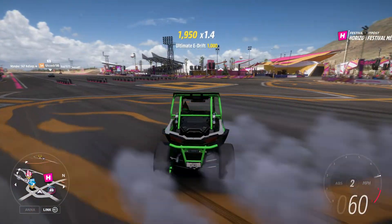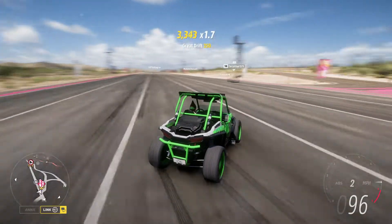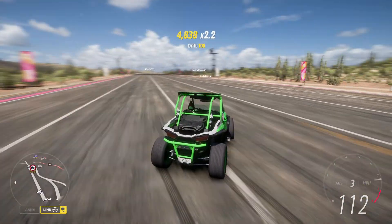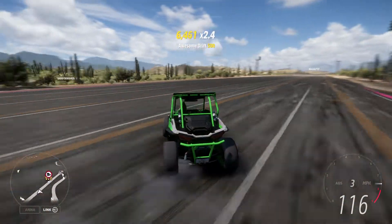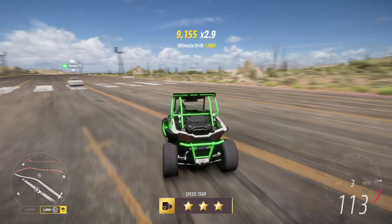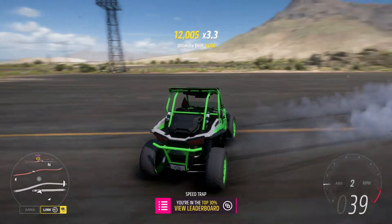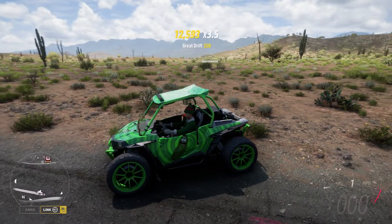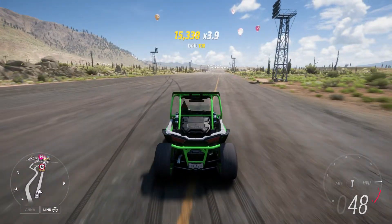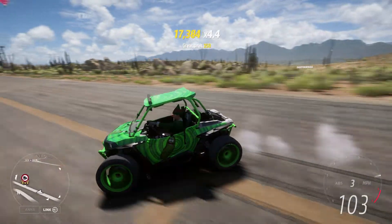Look at that second gear — look how perfect that is. It doesn't redline right off the bat. It has the drift differential and this thing works. As you can tell, it is a slider. So if you're really looking for a car to make people go, what in the world just joined our lobby? This, ladies and gentlemen, is your vehicle. This is what you want.